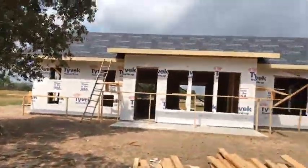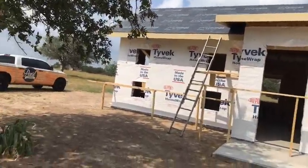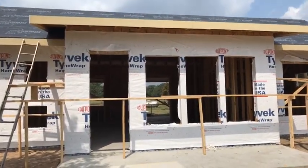Good morning Facebook, we're out at the Goliad glamp house. I want to show you guys what's been done so far. As you can see, we've got house wrap and sheathing up. We use all DuPont Tyvek house wrap here. This front porch is going to have a cedar pergola coming off of it.